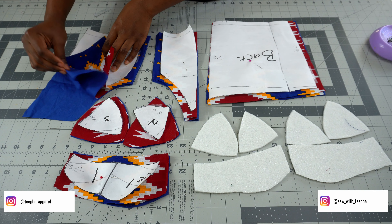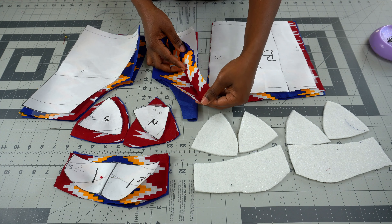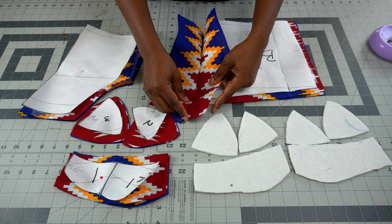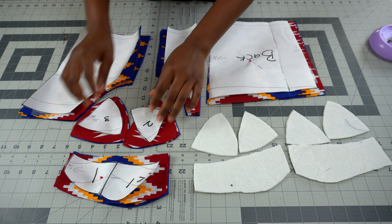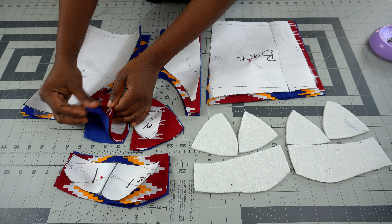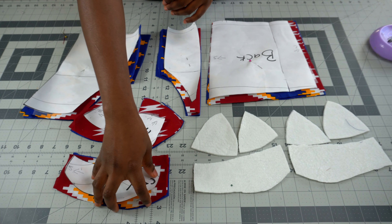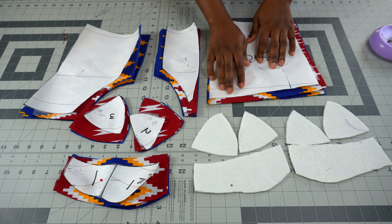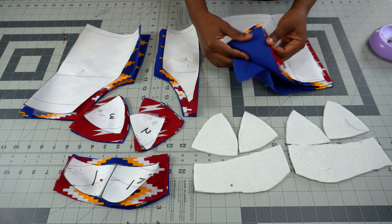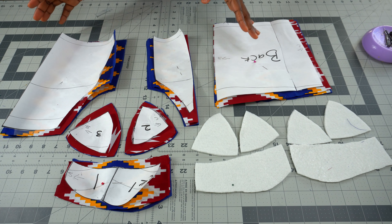I have two pieces of my main fabric and two pieces of lining. The center piece folds so that when you open it up it becomes one full piece. For the cup, I have two of each piece and two of the lining for each — so two of this, two of the lining, two of this, two of the lining, and two of this and two of the lining. The back pattern is also two of the fabric and two of the lining.